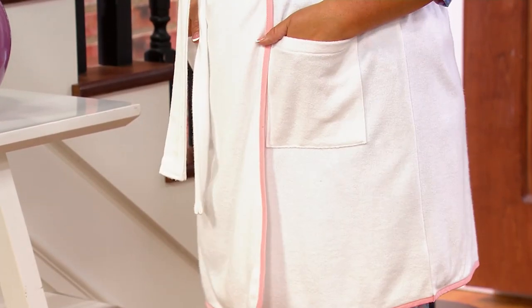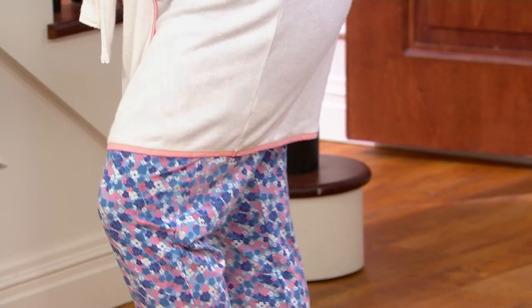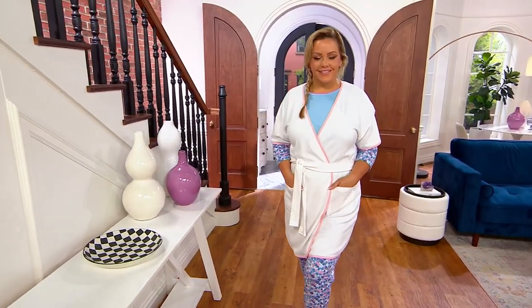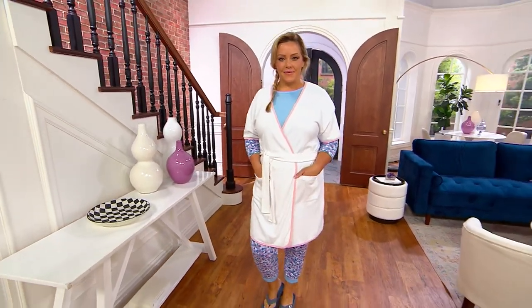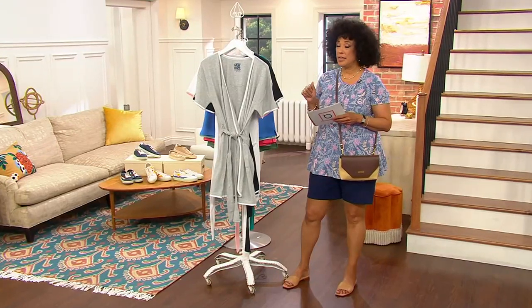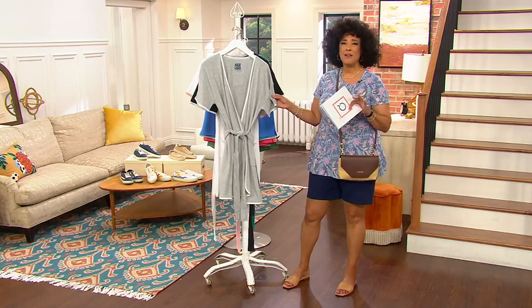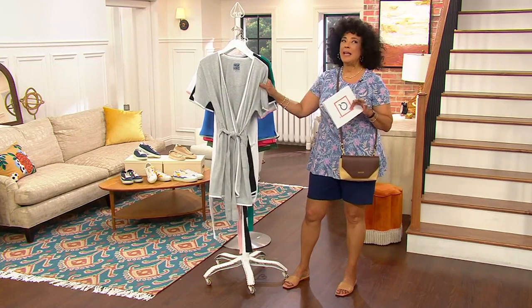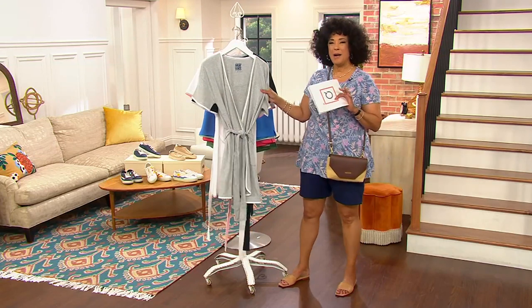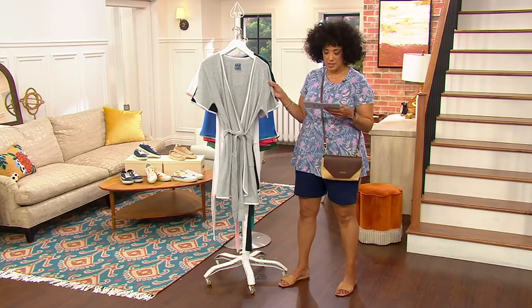Here's what's going to make you super happy: if this is even just a little spa robe you want to have at home when you're putting on your makeup, or you get out of the shower, or whatever the case may be — the price is $18.98. This could even be a little gift for your bridesmaids. There are so many reasons to have a short sleeve robe, and it's got an interesting hand feel which is very soft and cozy.